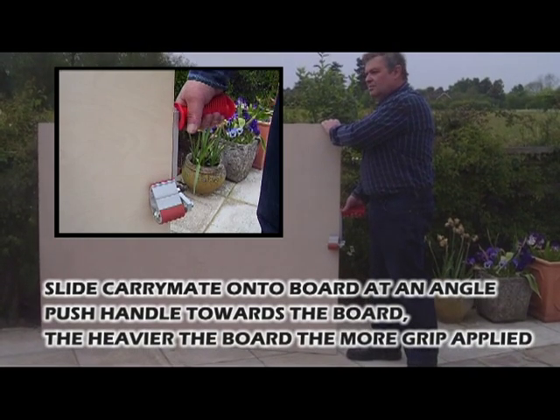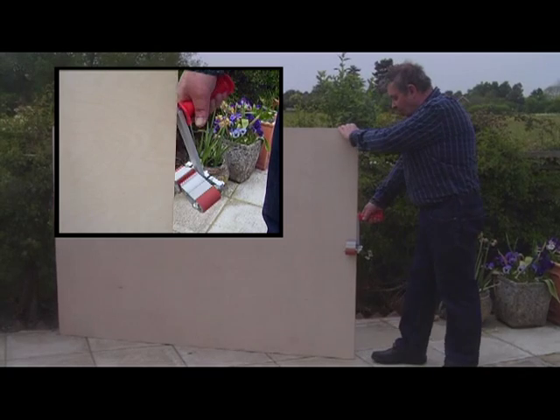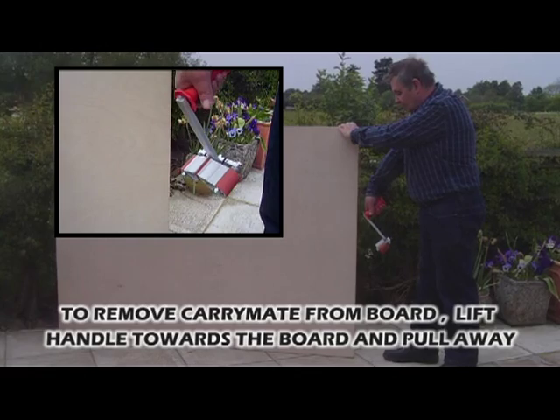You will need one at the other end, which means that it's a two-man operation. To get the clamp off again, just lift it outwards and away from the board, and that removes it.